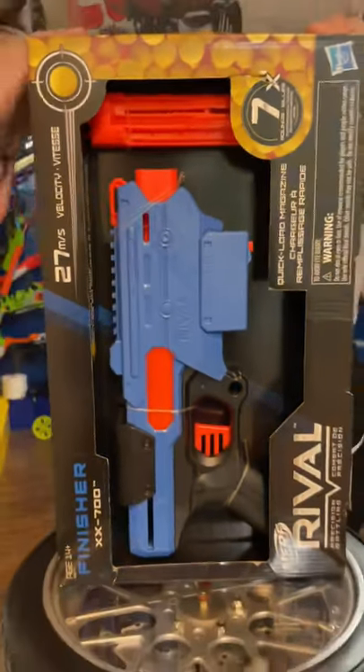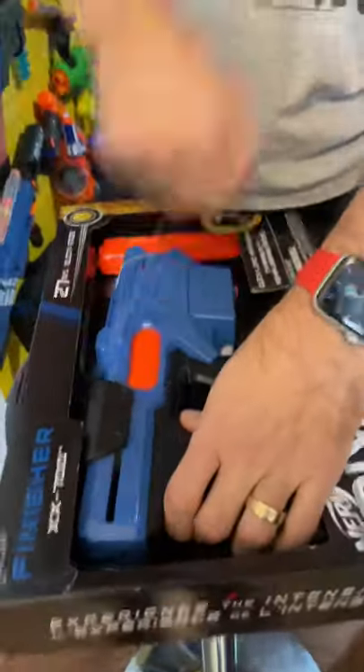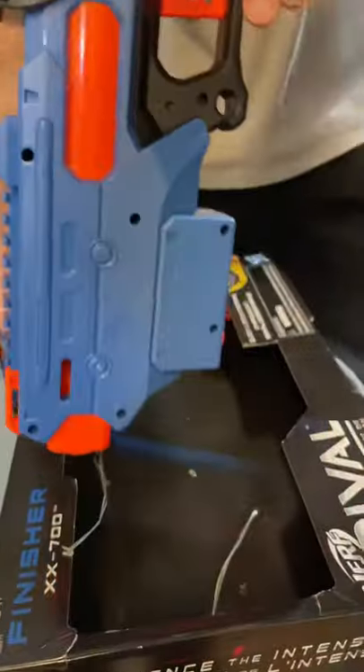Nerf Arrival Finisher! Woo! Here we go! Get this out! Boom! Here it is, dudes! Unboxed and ready to go!